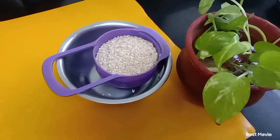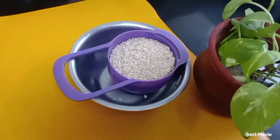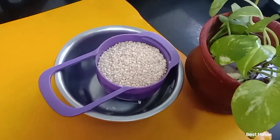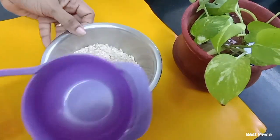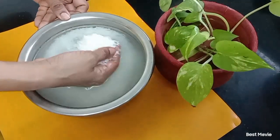This is one cup of parboiled rice, which is 200 grams. You can use any variety of rice, and parboiled rice is more tastier and healthier. This has to be washed and soaked for 4 hours, or you can even soak it overnight.